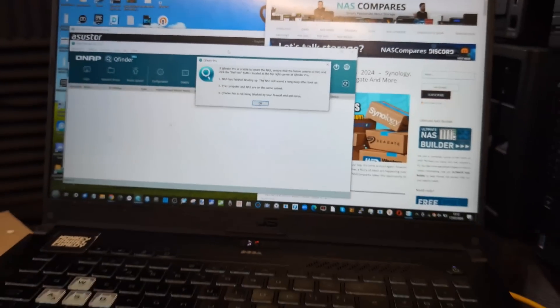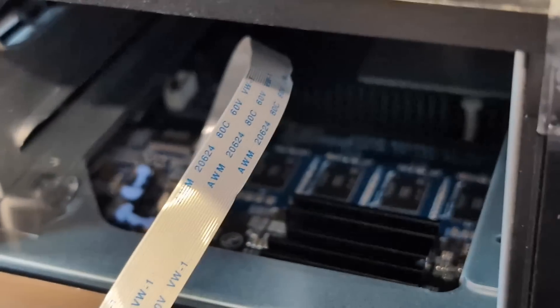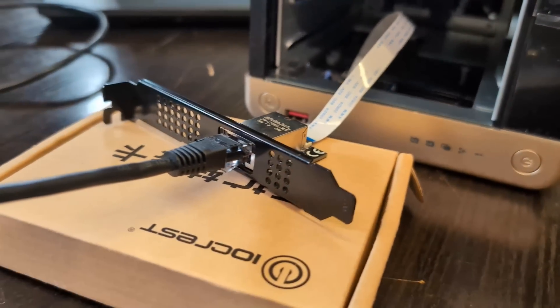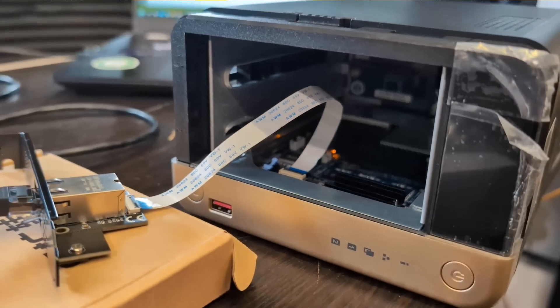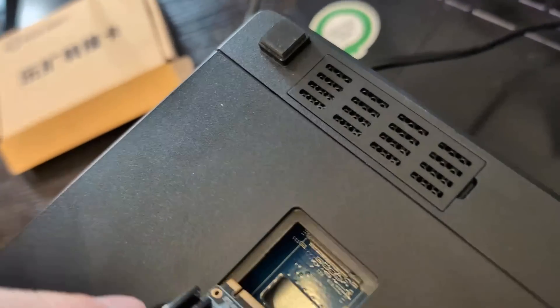Moving over to QNAP: I installed this inside a TS-264, and unfortunately I got nothing. As soon as I put the adapter inside the system, I got a prolonged non-stop beep, and it would only happen with this adapter inside, regardless of which NIC I interfaced with. That's a real problem.